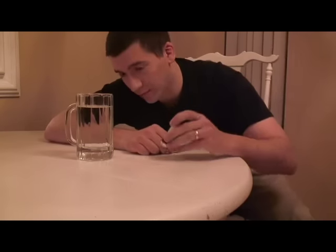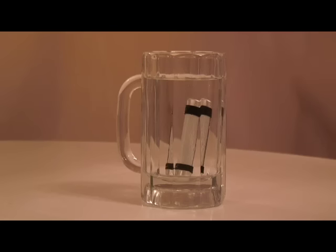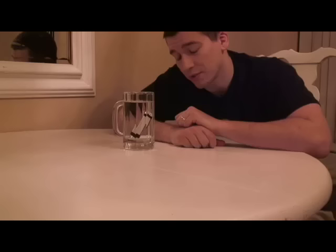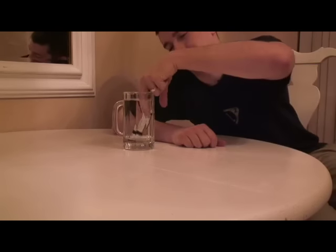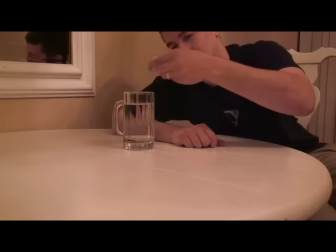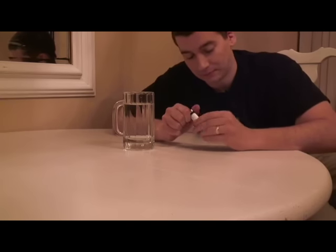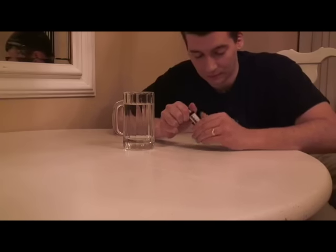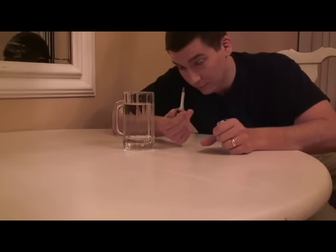Alright, bottoms up. Okay, so now that it's submerged and it's been in there for a minute or two, time to pull it out and see if everything stayed dry on the inside. Shake it off a little bit there. Bone dry.